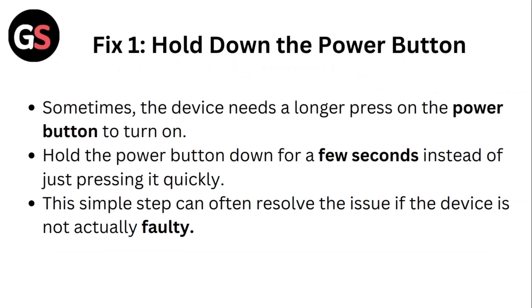Fix 1: Hold down the power button. Sometimes the device needs a longer press on the power button to turn it on. Hold the power button down for a few seconds instead of just pressing it quickly. This simple step can often resolve the issue if the device is not actually faulty.